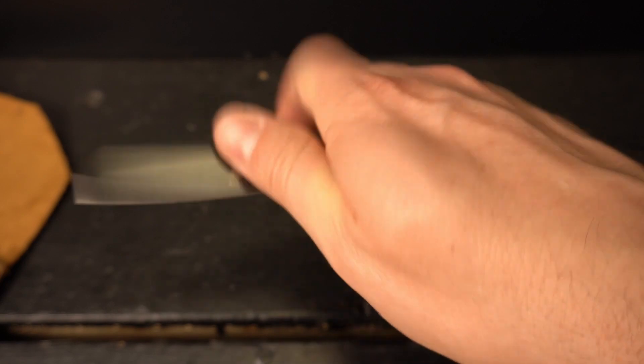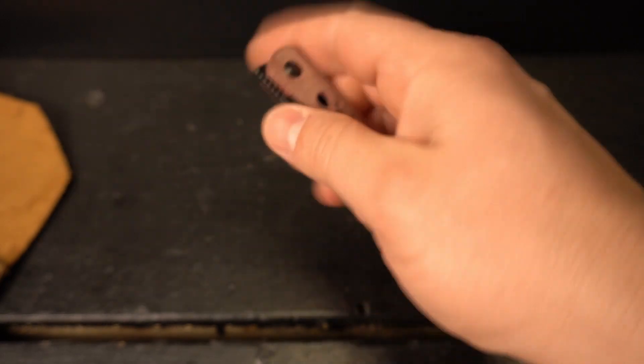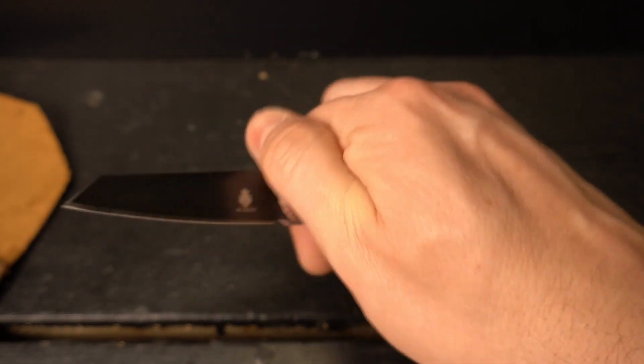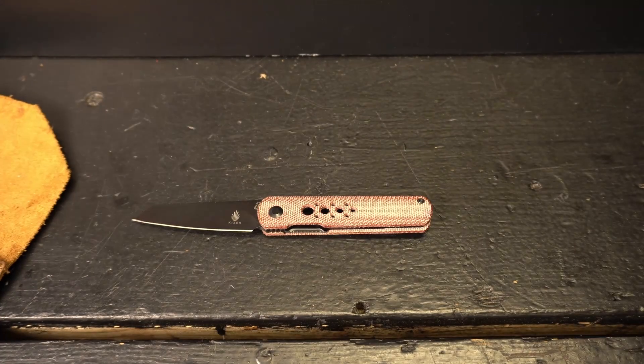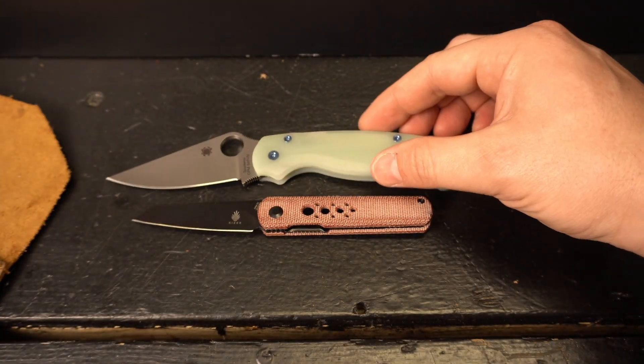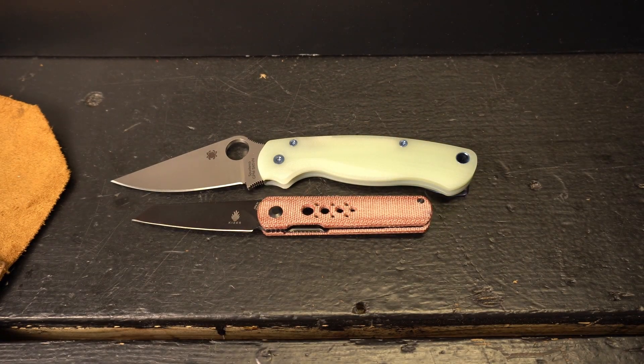Let's do some quick comparisons with the usual. I'm going to roll through this quickly because this is my second Kaiser and I have another one on the channel, but I did want to do a full review to give you my impressions of the reverse tanto version.